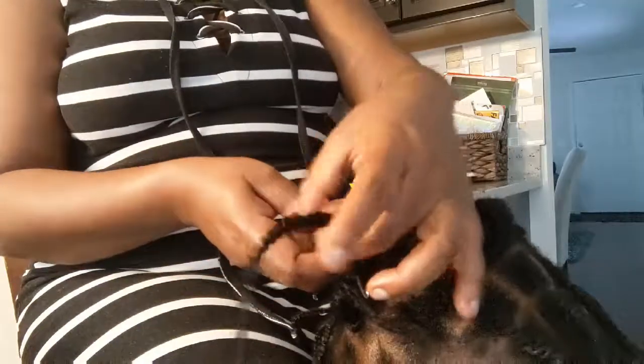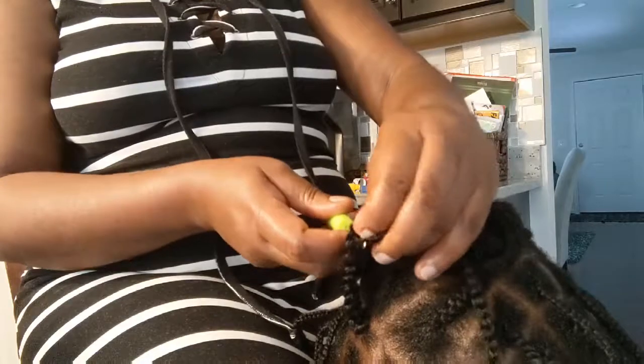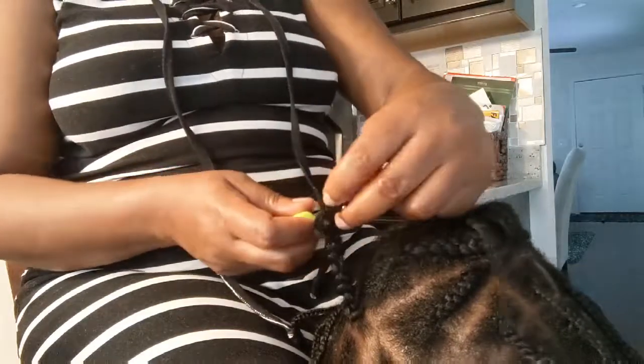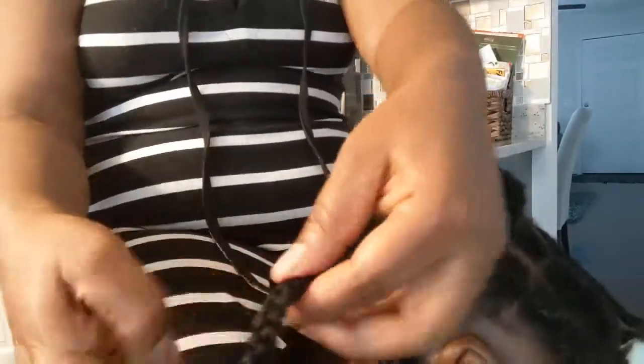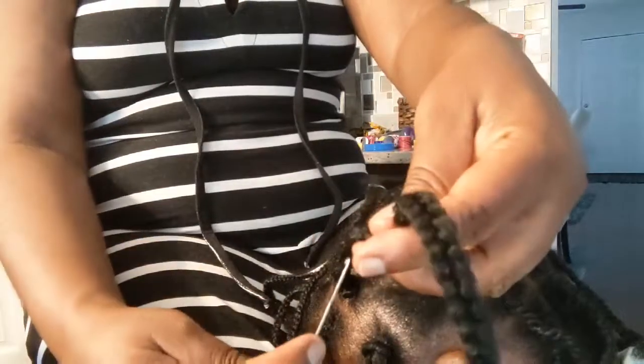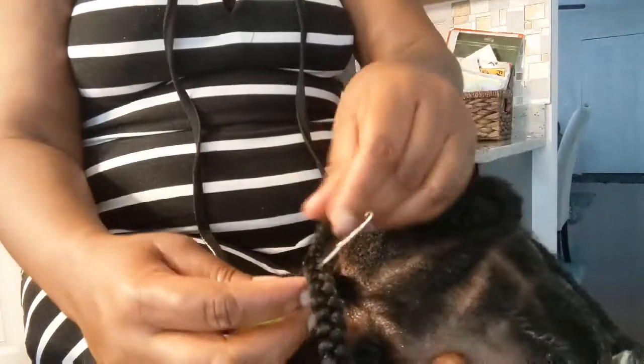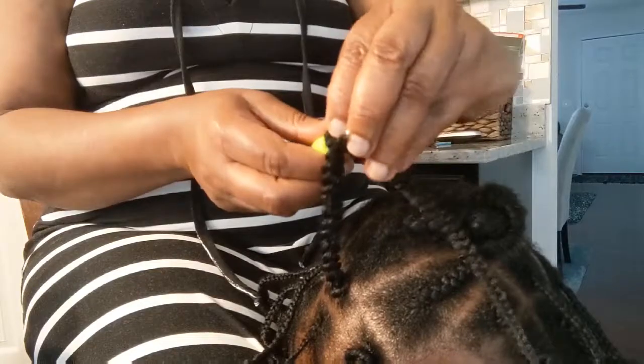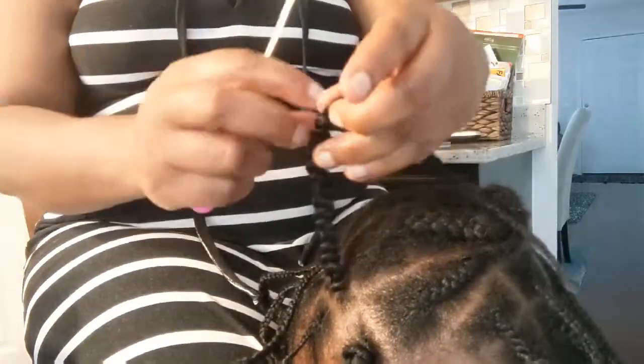So you go from the side again. For this one I have to do it like six times because the hair is quite long. You see it's not really showing on the braids — it looks like a braid that was gripped from the roots but it wasn't. So you keep doing that until you get to the end.